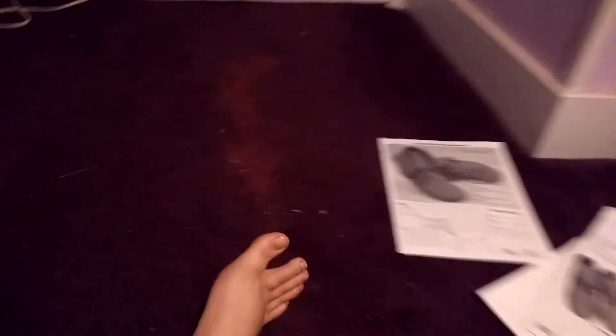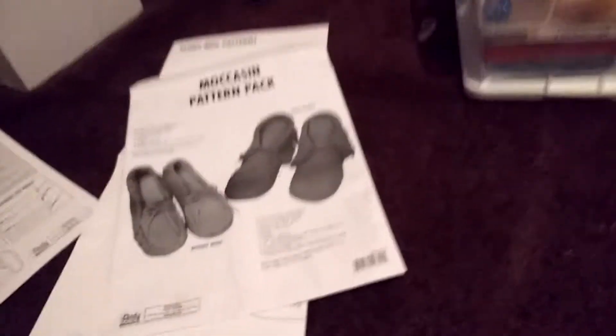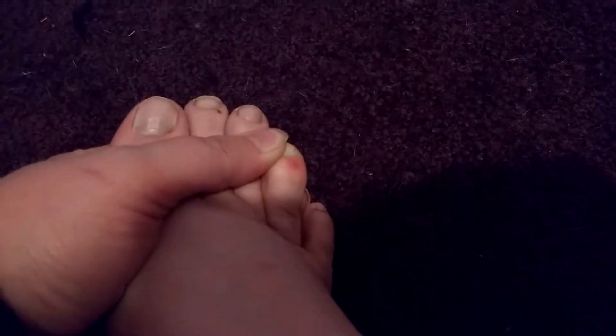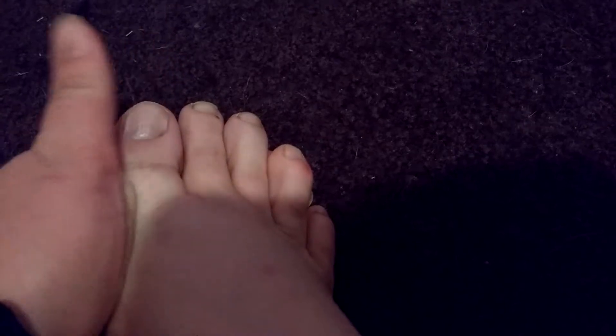So I'm going to use that Inca boot pattern as an inspiration, but I will not be cutting out exactly from the pattern. You can see here I've got a blister right now that's healing, because I wore sneakers in the rain the other day — that's just a fact of life.